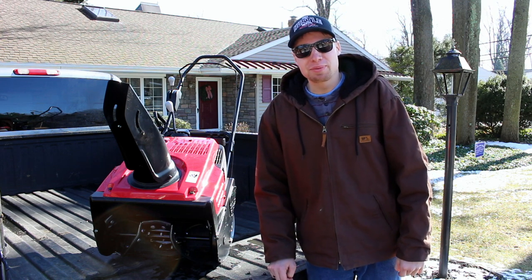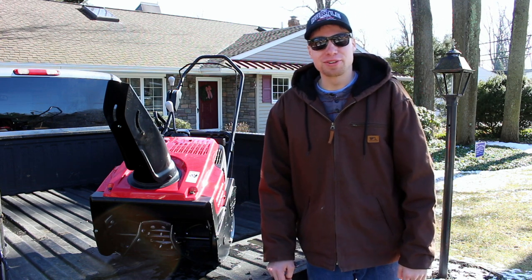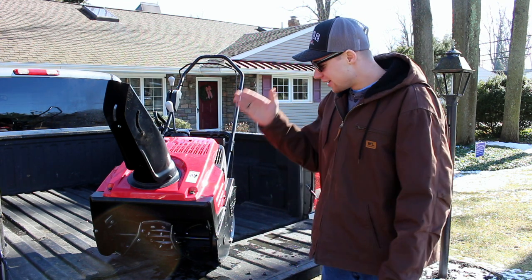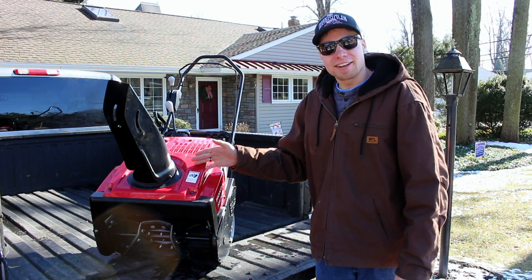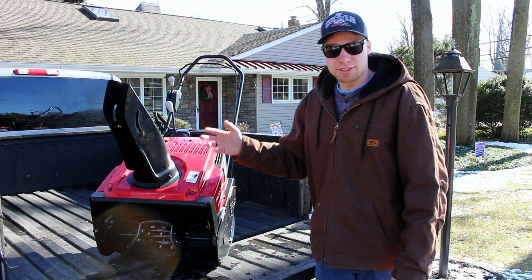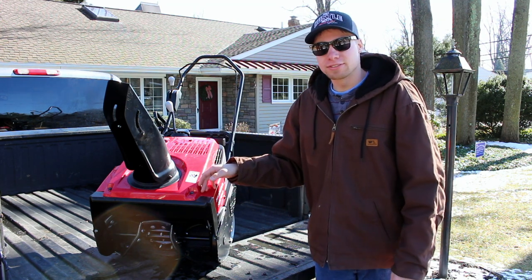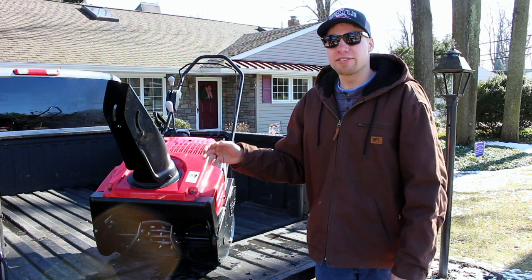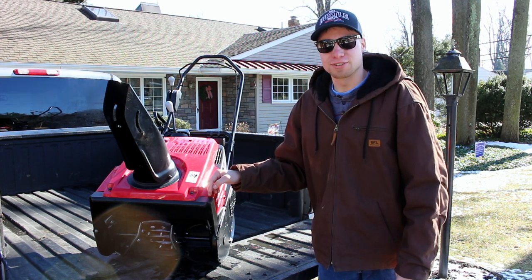What's going on guys? Caleb here, Caleb's Property Maintenance. Thank you so much for coming back for yet another video. So today we have the Honda HS720. I purchased a snowblower last year, middle of last winter, and I'm going to give you guys my thoughts on it, so stay tuned.